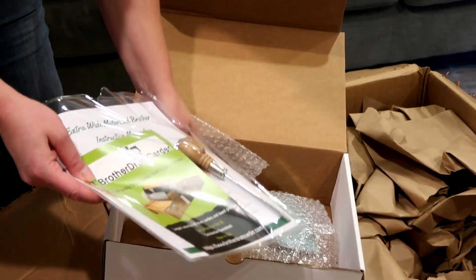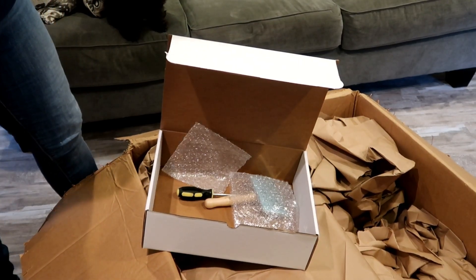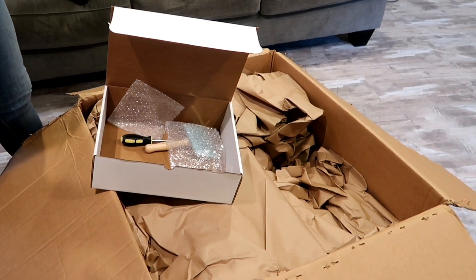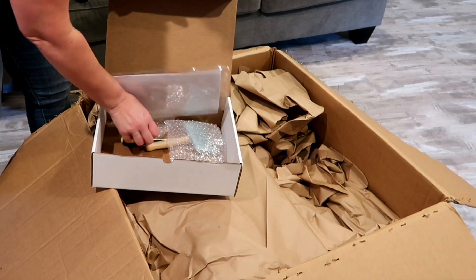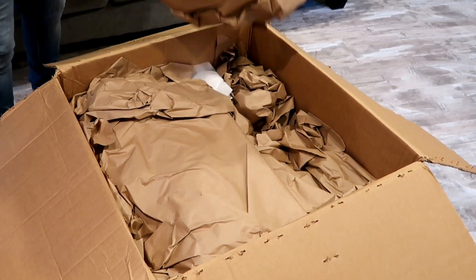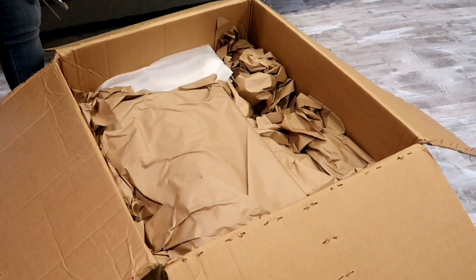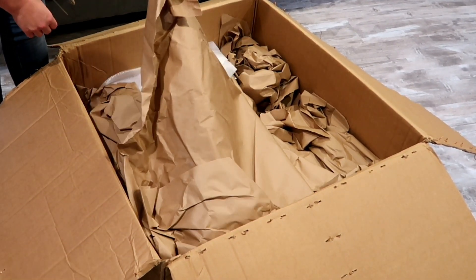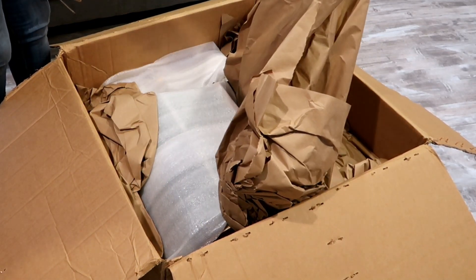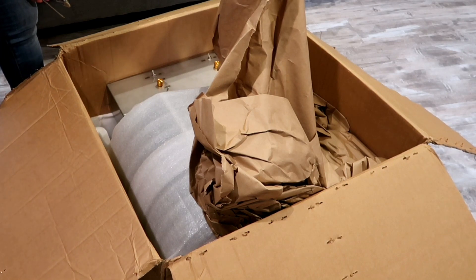Okay, and then I've got my book here. So the one I got is the Extra Wide Motorized Brother. The reason I got it is because after I sold Big Tom, I kind of missed being able to make a giant bat. Holy — did you see that? That's big. It's taking off this whole box.